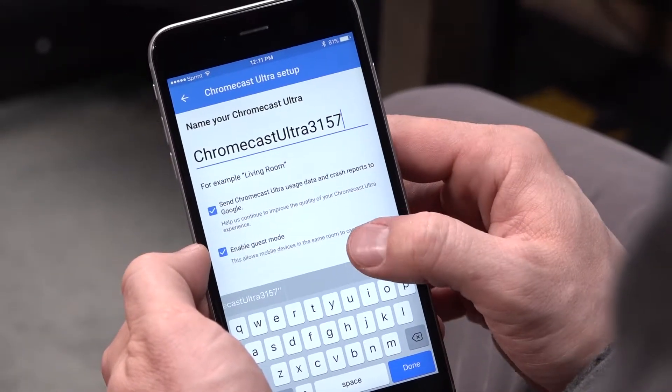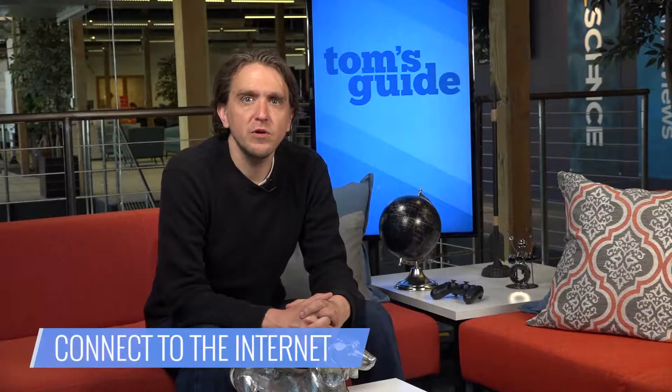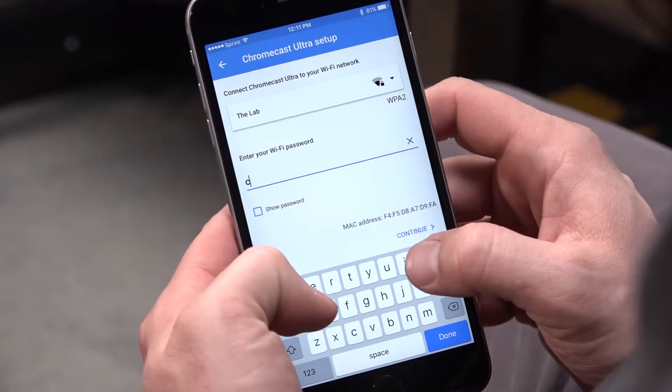Now you can name your device, or leave it — it's really up to you. Finally, connect the Chromecast to the internet. Choose a network, or use Ethernet on an Ultra, and get the password from your mobile device or input it manually.